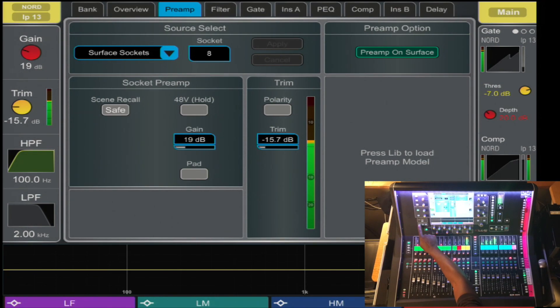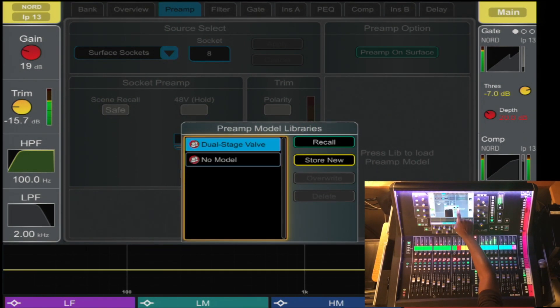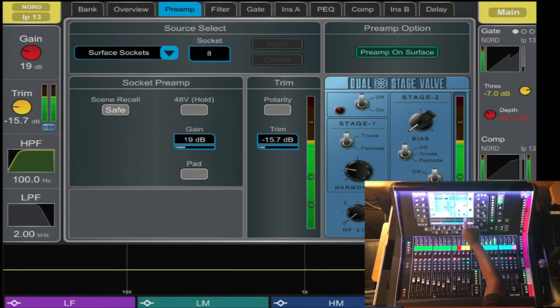You press the library and now you have the dual stage valve available for that preset, where you can add heavy distortion or tube emulation.